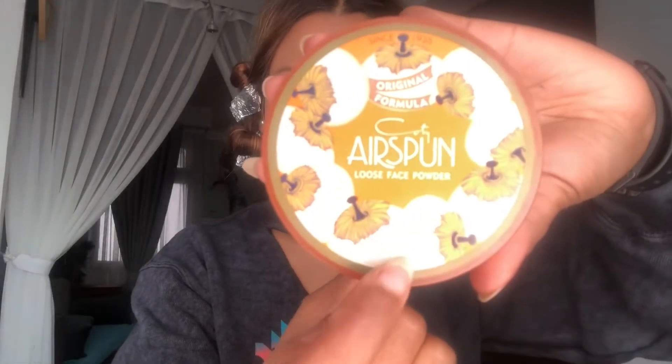I'm just using my hand to blend the foundation for a natural look. After foundation, airspun powder is used a lot. Next is contouring — even if you only do eyebrows, that's fine. It's totally okay to just contour and go.